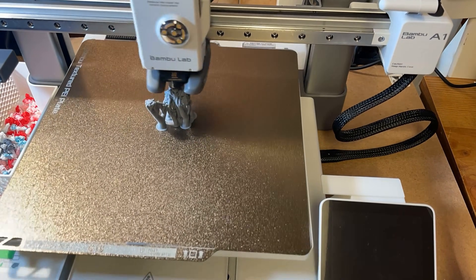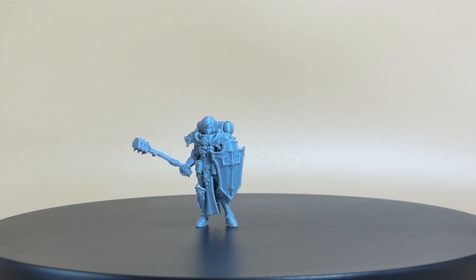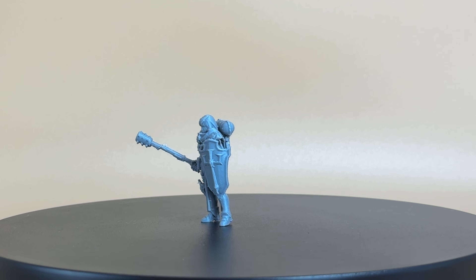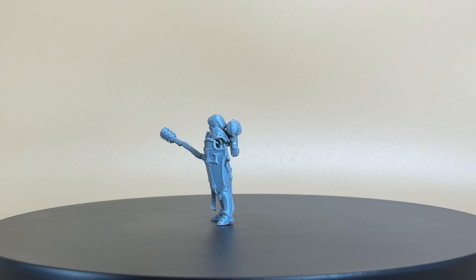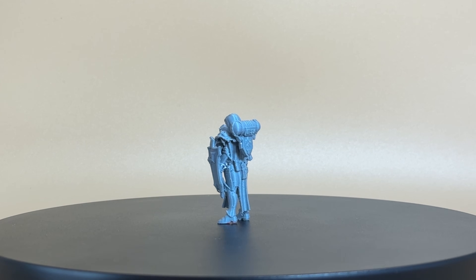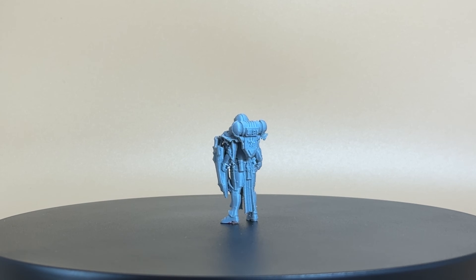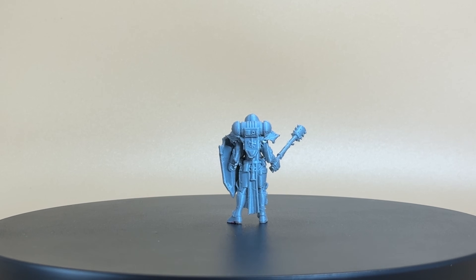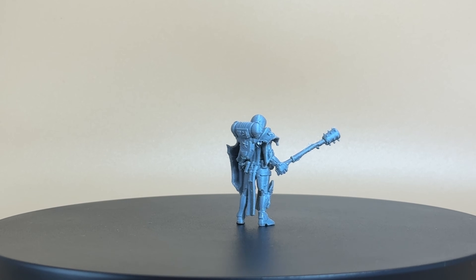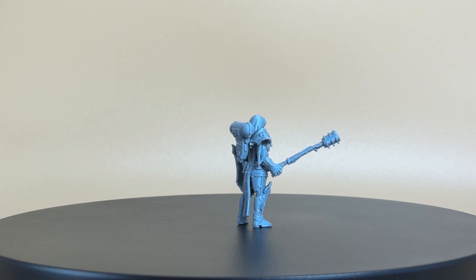After a pretty smooth print, the trouble started with removing the supports. The model's mace requires a lot of tree supports and ultimately it broke when I was removing them. Also, the cloak at the front is very thin and also required gluing. Lastly, her right foot also snapped off and it was glue time again. Quality wise, however, I am impressed. While the camera highlights all the imperfections, when looking at the model with the naked eye, it really does look great.